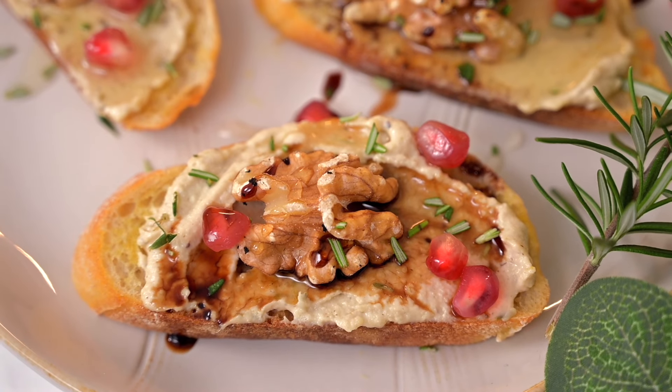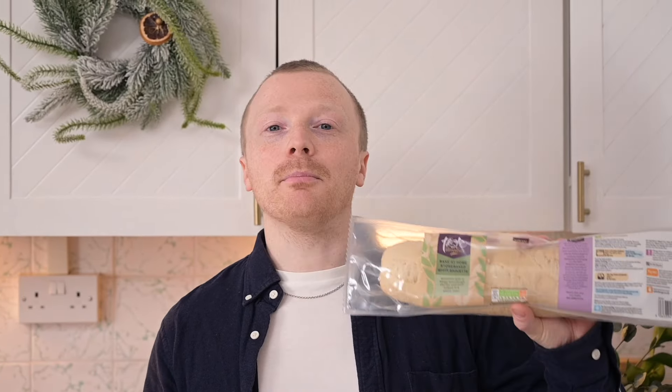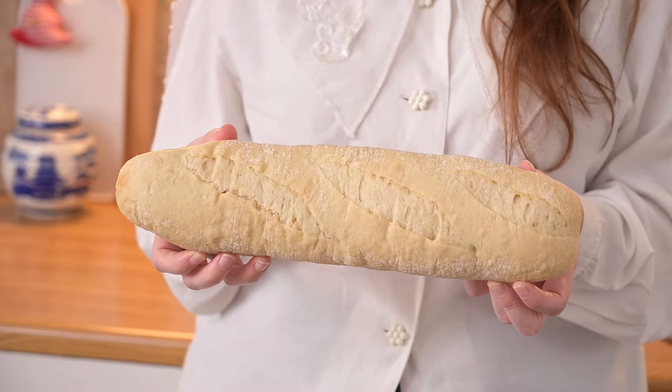For this recipe we're going to be making the ultimate finger food party food — crostini. These are going to be such a hit at your Christmas party. We're just going to use a bake-at-home baguette and top it with some gorgeous cashew cream, cashew cheese, and some other bits. It's going to be great.